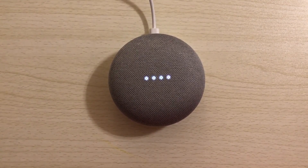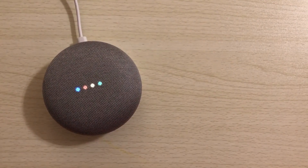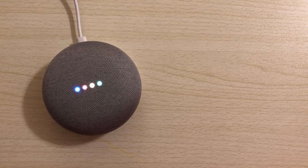Some lights come on while it's thinking. There we go. [Device: Hello. Welcome to Google Home. To get started, download the Google Home app on a phone or tablet.] So I will go ahead and install it — I'll go to the Play Store.